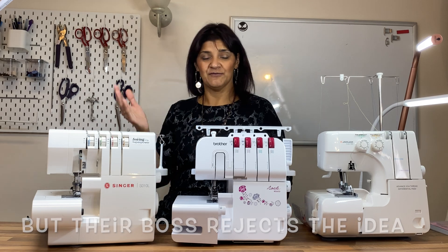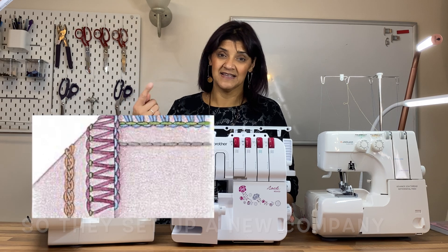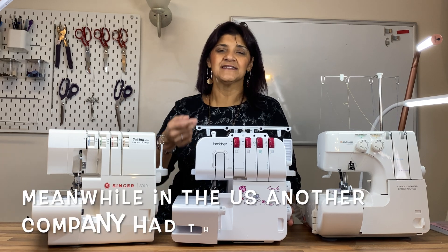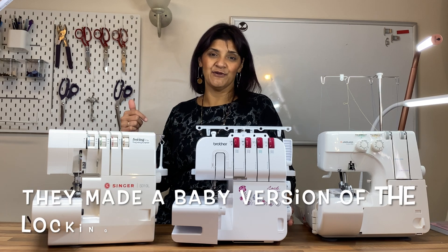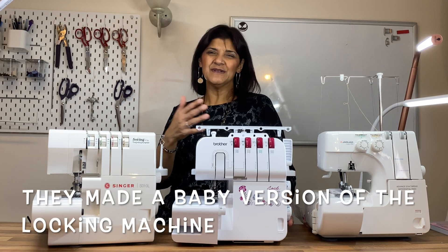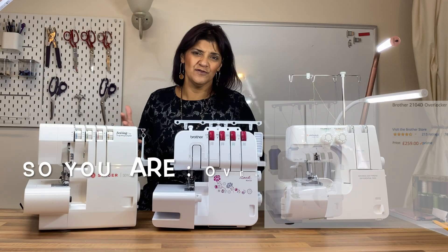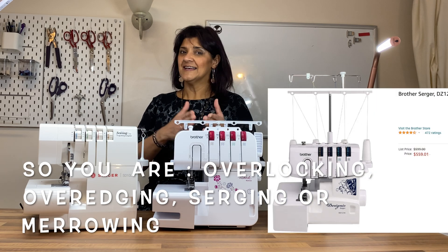The way to create that stitch around the edge is to have a thread that goes around the top and a thread that goes around the bottom, so they lock and intertwine on the edge. Then they're held in place with the needle stitching all the way through. That's a rough explanation, but essentially that's it — it's all mechanical. An overlocker is exactly the same as a serger.